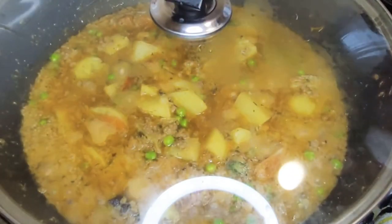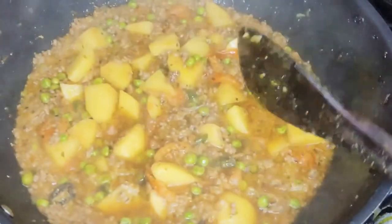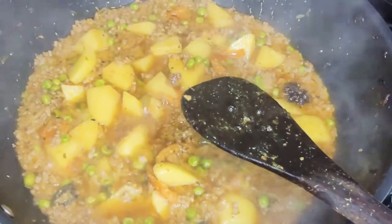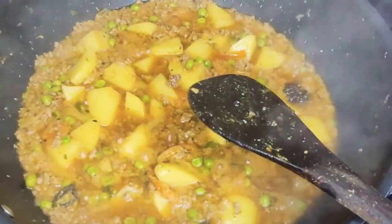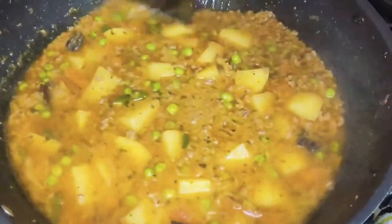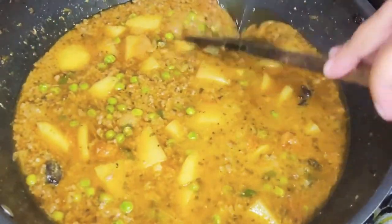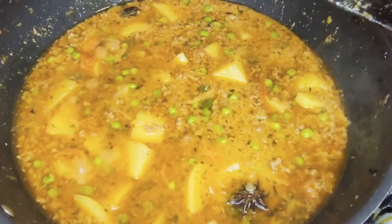Do stir in between if needed. This has been cooking for about seven minutes. If you need to add more water you can — now is the time. You can check how much gravy you want, so I'm going to add a bit more water. Some people like it dry, some people like it with a bit of gravy, but I like it with a bit of gravy in there. So now I'm going to let this simmer for about 10 minutes.